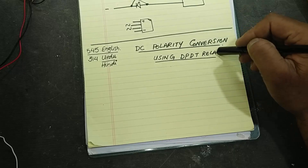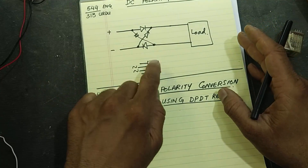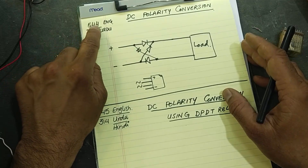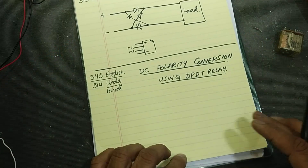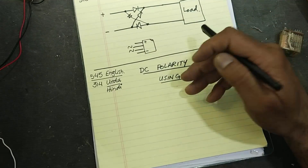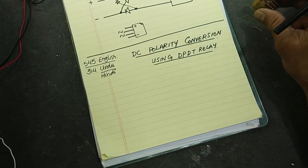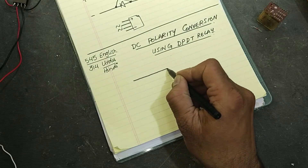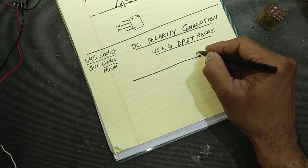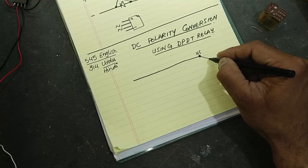How can we use a double pole double throw relay to convert the polarity? In the last session, video number 544, we discussed how to convert polarity using a bridge rectifier and covered its advantages and disadvantages. Now we will make a very simple converter using a relay. The positive line will reach the normally closed contacts and we will take output from the common point.